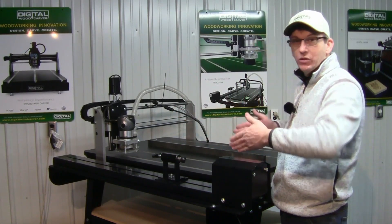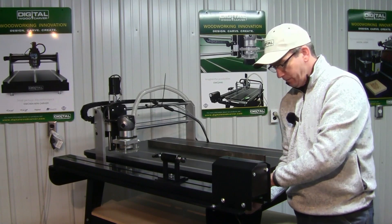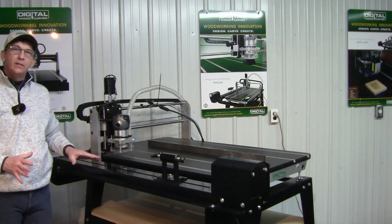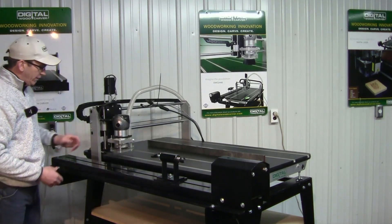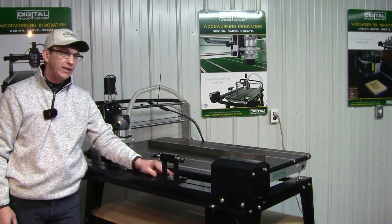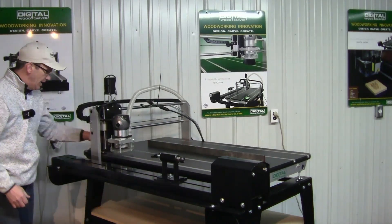Once I have all four bolts in on the fourth axis and it is mounted to the brackets, I don't want to tighten them yet. I want to make sure the fourth axis is running parallel to the 2440 bed. I'm going to measure from the outside of the gantry arm — slide the gantry back to one end of the table and measure from the outside of the gantry arm to the inside of the center groove where the tail stock slides. Then slide the gantry forward and do the same thing at the other end.